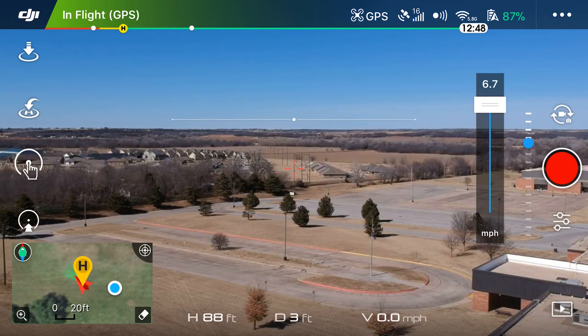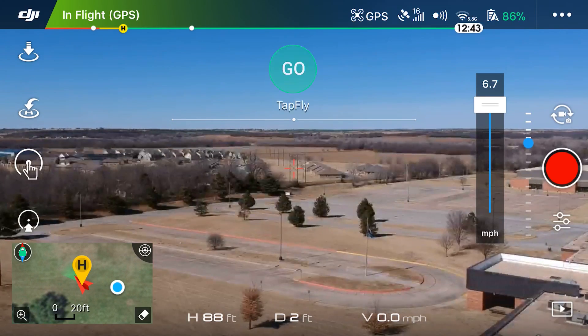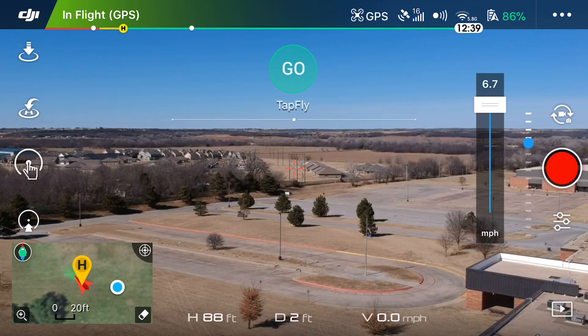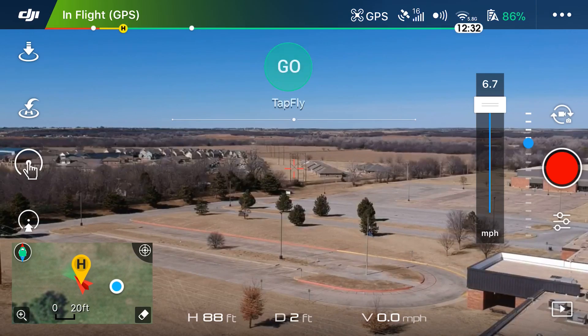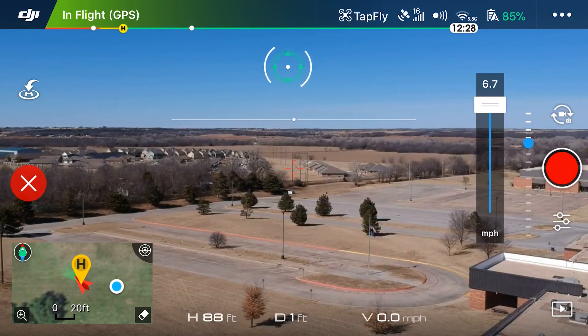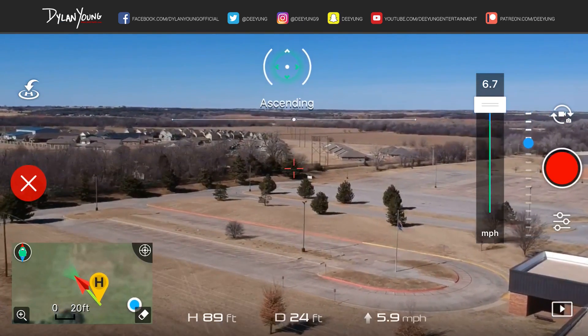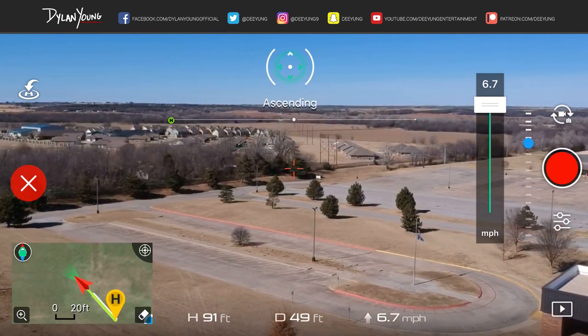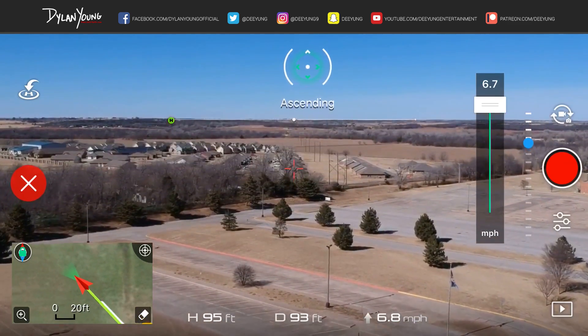I want to head straight, so right above that white center line I'm going to tap. As you can see it flashes with a green circle and says 'Go.' I click Go, and now the drone is heading that way at 6.7 mph — I'm not controlling this at all.